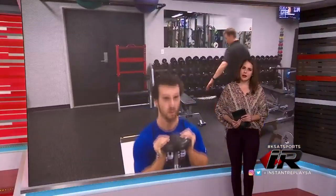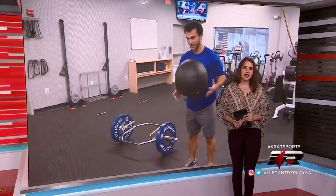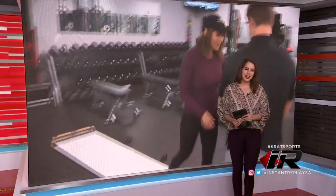Hockey is a physically demanding sport and as the saying goes, there are no days off. From pre-season, in-season, and off-season, players have a very regimented strength and conditioning routine. Earlier this season, the Rampage strength and conditioning coach, as well as one of the players from the training camp roster, put me through the paces of common exercises the players might find themselves doing during a workout.